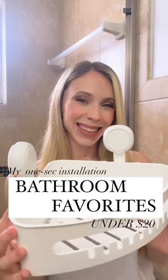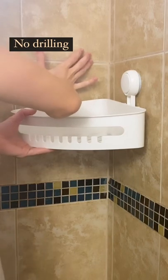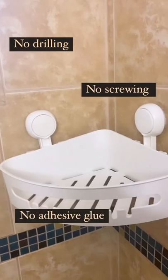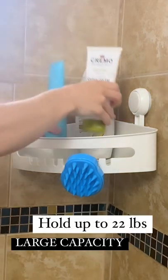This shower caddy is so easy to install — you just push it on each side and you're all set. I also love these hooks in the front, and this caddy holds so many products. Just look at that, wow.